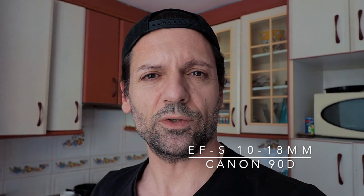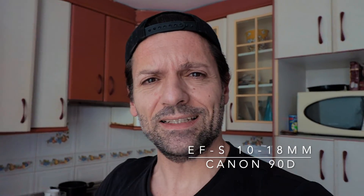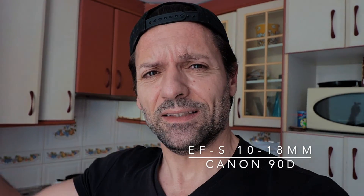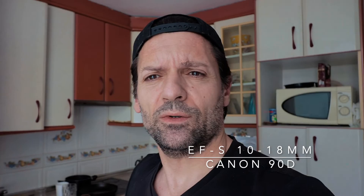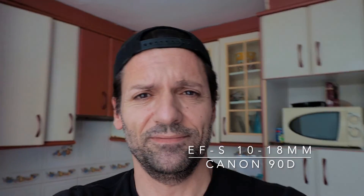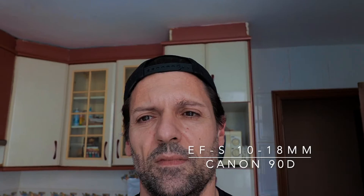In the kitchen, the situation improves because there is a huge window. Even though the sun doesn't hit it directly, the light enters and it looks pretty good — ISO 200 at 18mm at f5.6. And now at 10mm.